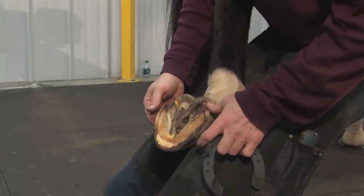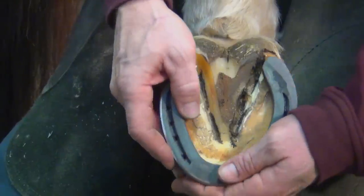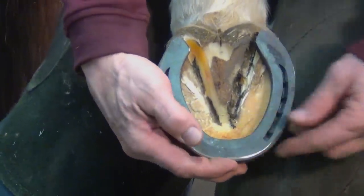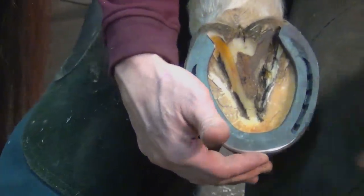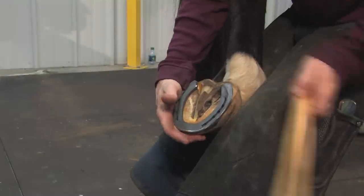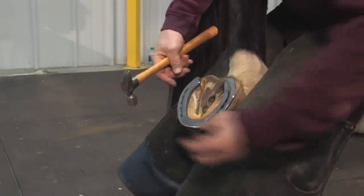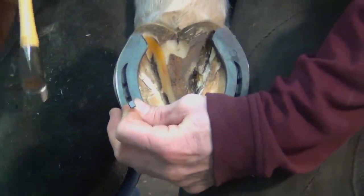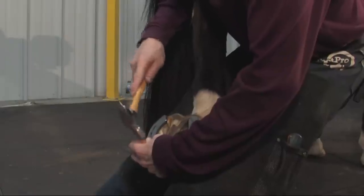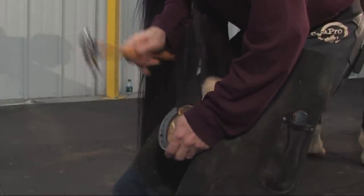Because this heel is pushed in so far and because there's an old injury or quarter crack there, I've knocked the outside web down here to allow that foot to fall more softly into the ground.